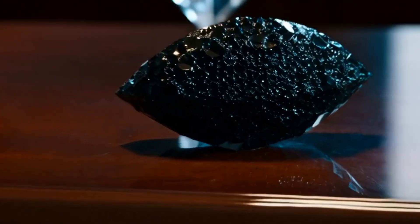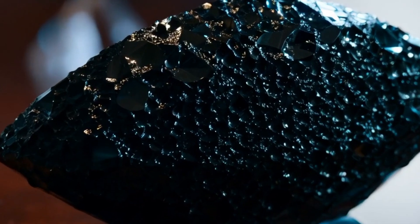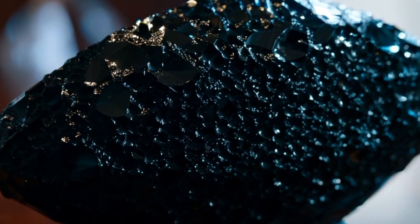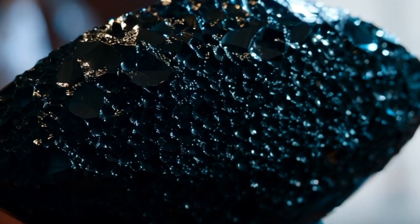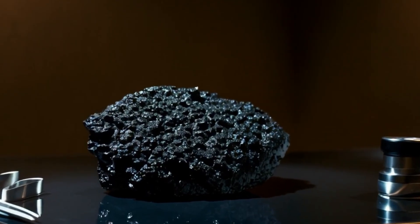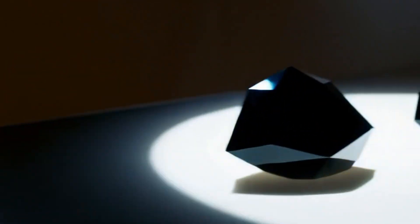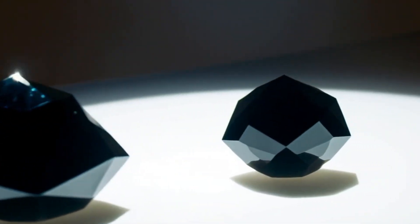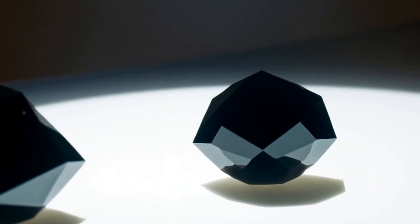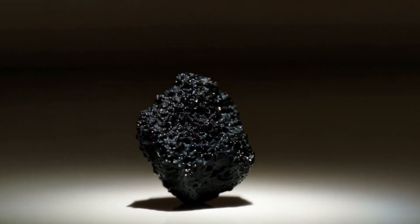Black diamond, also known as carbonado, is one of the rarest and most mysterious types of diamond in the world. Unlike transparent diamonds, carbonado has a dark black colour, a porous structure and a unique origin. Because of its unusual appearance, many people confuse it with fake stones or common carbon materials. There are several simple tests you can do at home to help identify a real black diamond. Below are our seven easy and practical ways to identify black diamond carbonado at home.